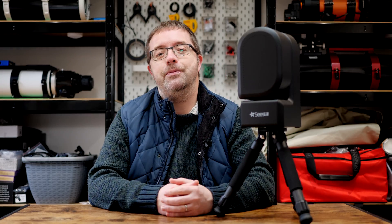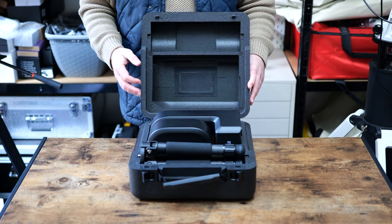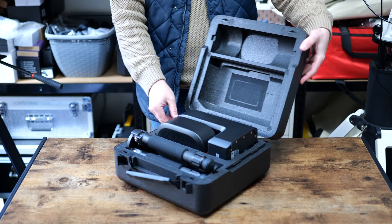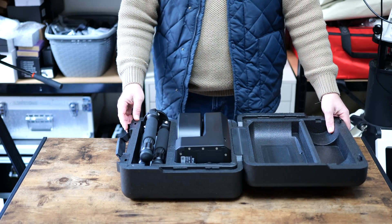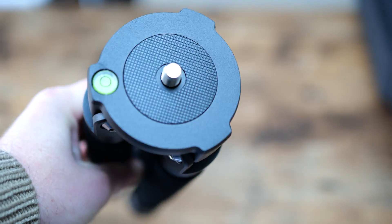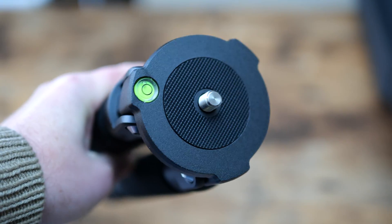Let's get to the unboxing and see what comes with the Seastar S50, then I'll go over some specs and how I plan to use it. Within the original box there's a nice solid case with the Seastar itself and a few included accessories. Apart from the telescope, there's a neat wee carbon fibre tripod for mounting the scope. The tripod sports a standard 3/8" screw, so you can place it on any range of photography tripods if you don't want to use the small included one.